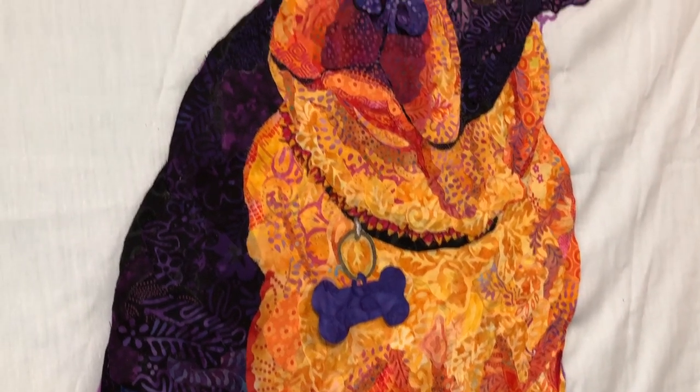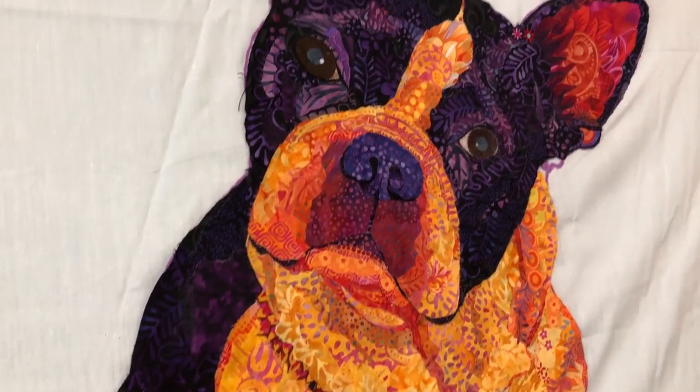The eyes get me. They're looking right at me.